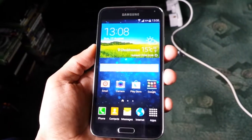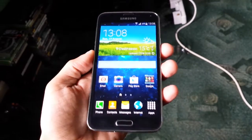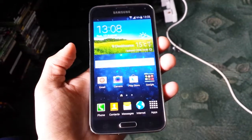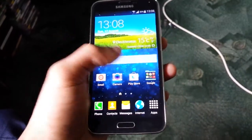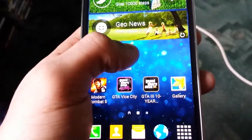It's your boy the Android Doctor back again. In this video I'm going to show you how to use the Smart Remote application for the Samsung Galaxy S5. This application comes pre-installed with the S5. Basically it allows you to take control of your TV by using your Samsung Galaxy S5 as a remote control. So this is the application here — Smart Remote — and I'm just gonna open it up.